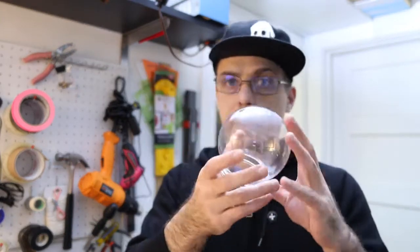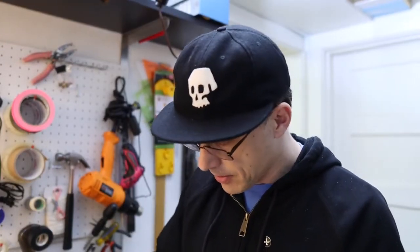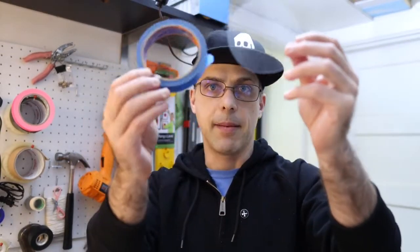I was just kind of farting around in the studio and put something together for a quick Pepper's Ghost illusion. You don't need a glass thing. I've got this globe — I took apart a cheap Christmas snow globe — and I've got transparency film for school projectors. I used a roll of tape to cut out a circle and ended up with this.